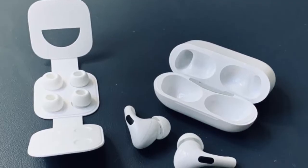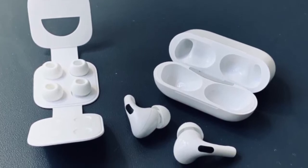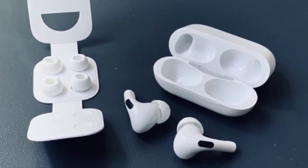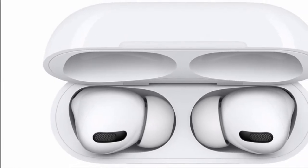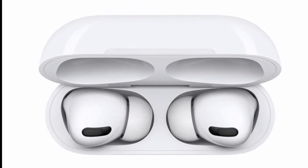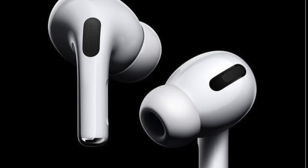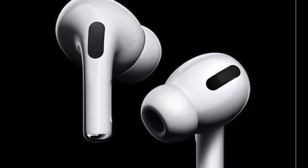It'll change between active noise canceling and transparency mode. Transparency mode is basically a pass-through, letting outside and surrounding noise in. It's great for running or biking or whenever you need to be aware of your surroundings. And of course, if it weren't for Apple's H1 chip, things like the added 'Hey Siri' feature wouldn't be possible. There's an IPX4 rating for sweat and water resistance for basic activities such as running or biking.